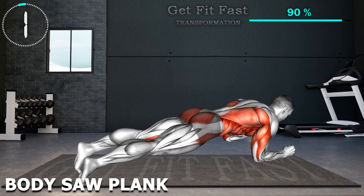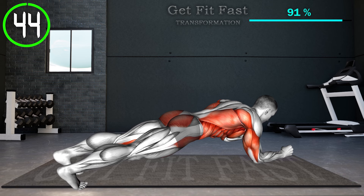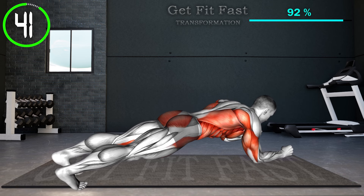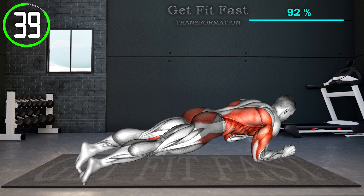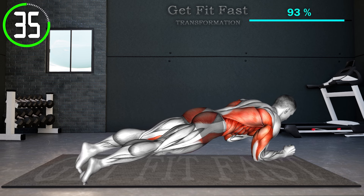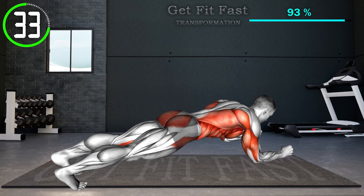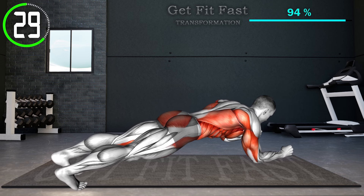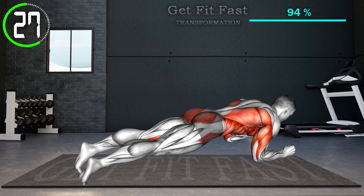Last exercise. Start in a plank position, supporting your body weight on your forearms and toes. Now, instead of holding the position static, you'll add movement by shifting your body forward and backward using your right arm. Keep your body in a straight line. Keep doing this till the set is complete.